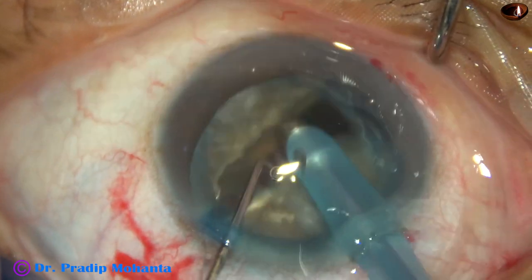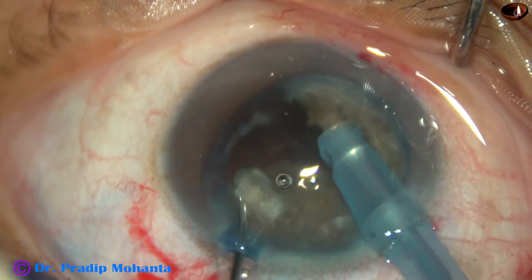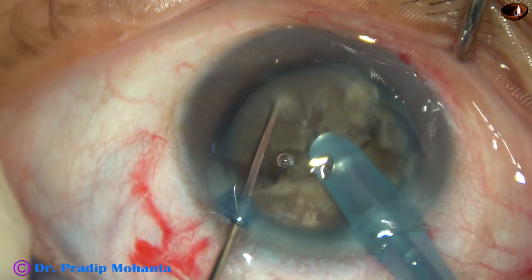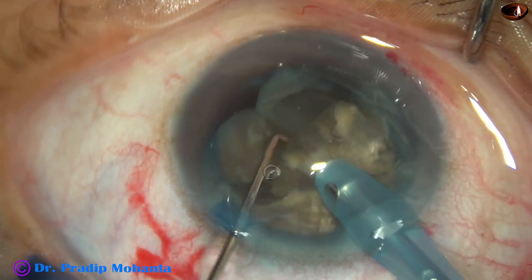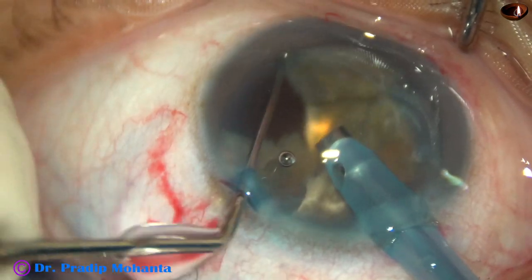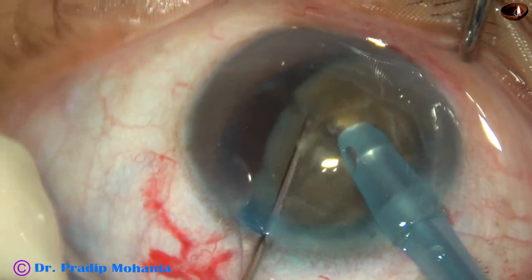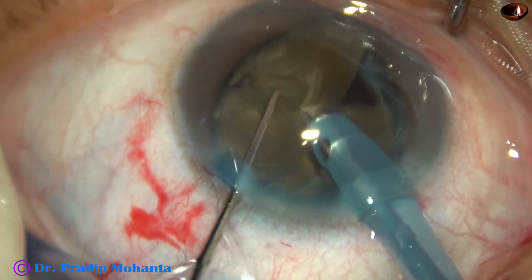Each hemi-nucleus is further subdivided into smaller parts. In this case, one hemi-nucleus has been divided into three fragments and the central fragment is emulsified. The other hemi-nucleus is then divided. PHACO power used is 70%, flow rate is 40 ml per minute, and vacuum is 400 mmHg.